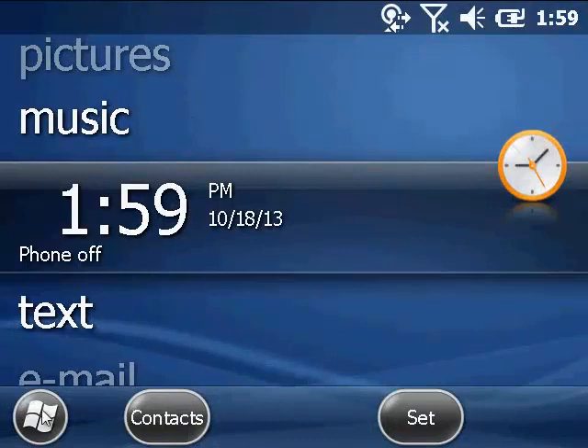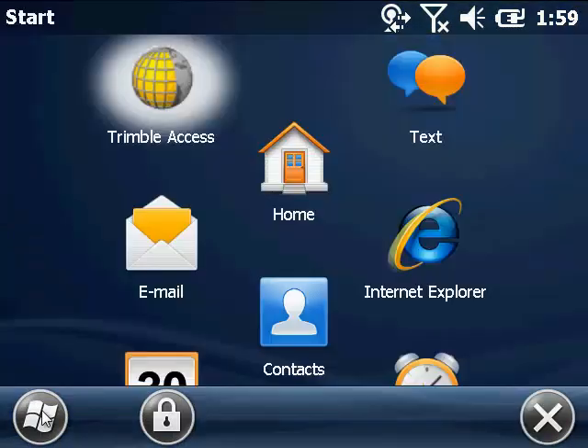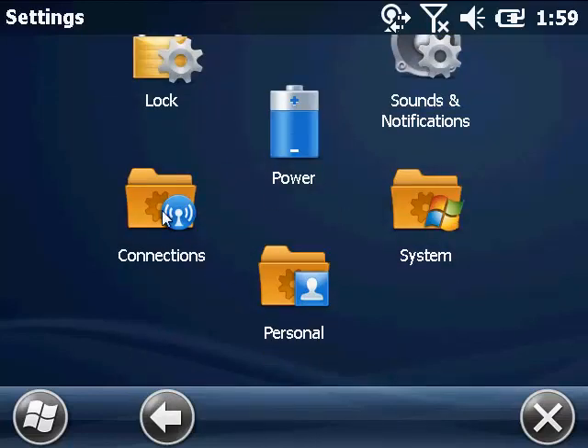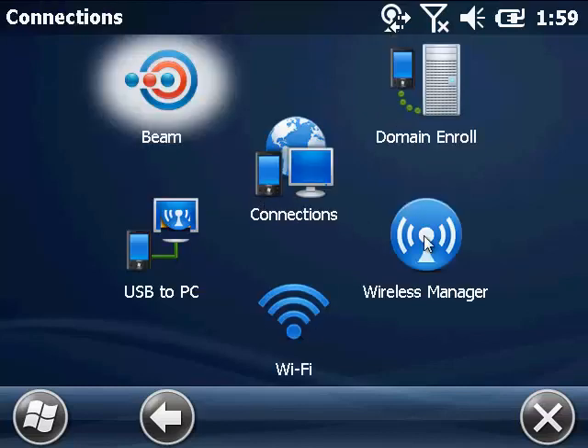We're going to start in the Wireless Manager. To do that, go to Start and then Settings. Then go to Connections and open up the Wireless Manager.